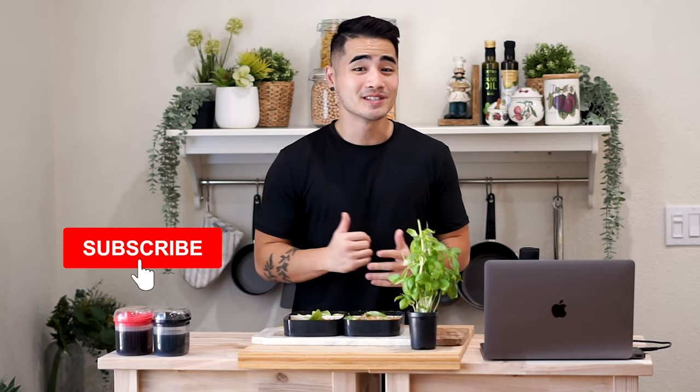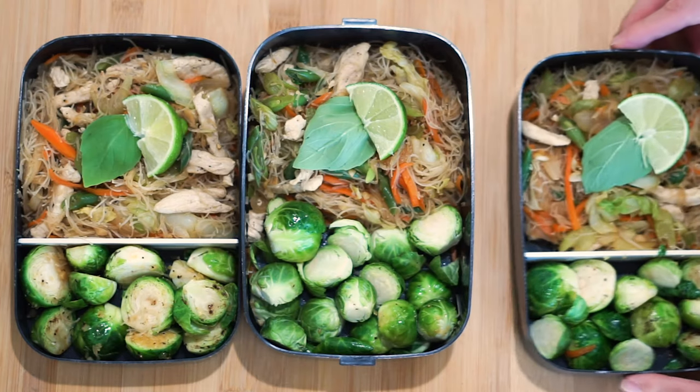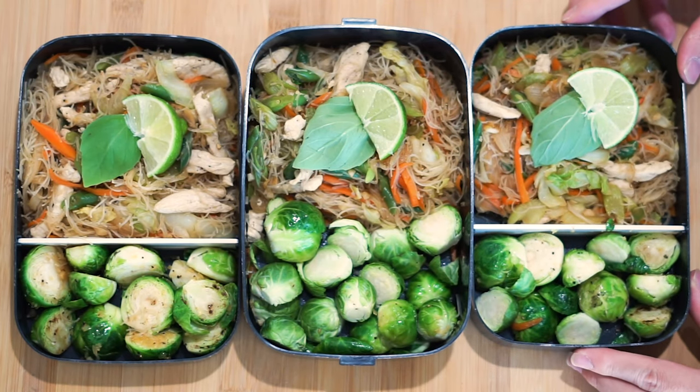Hey, what's up guys, Philly here from Inspired Minutes. Welcome back to the channel. We have a really fun recipe for you guys today — Filipino style meal prep. Today's recipe is going to be about pancit, making it a lot higher protein, a lot less carbs and fats. We're going to be showing you the macros along the way, so let's get cooking.